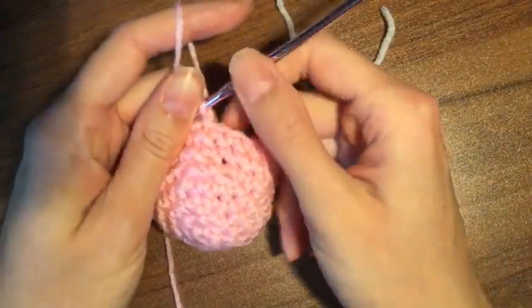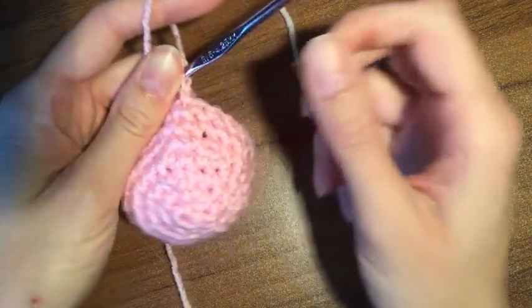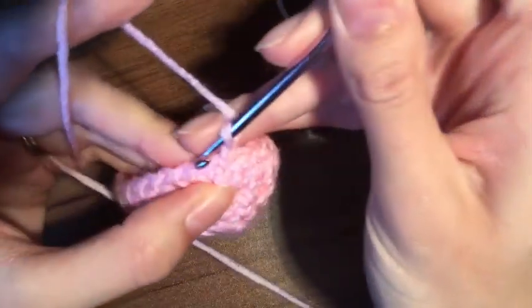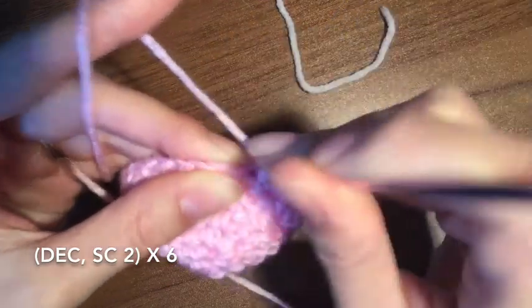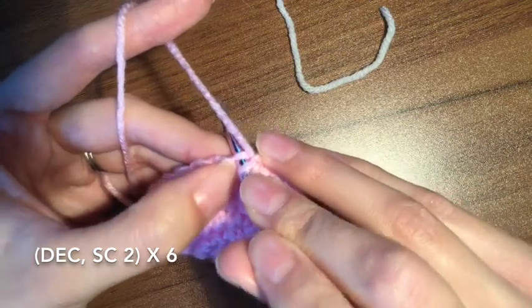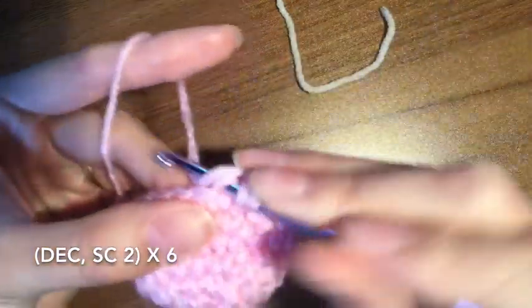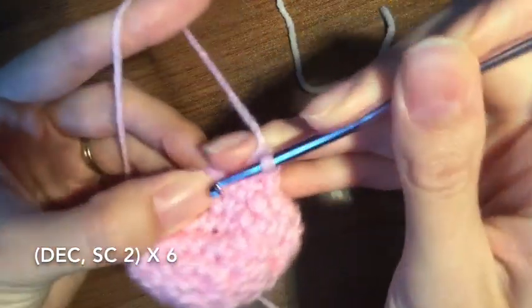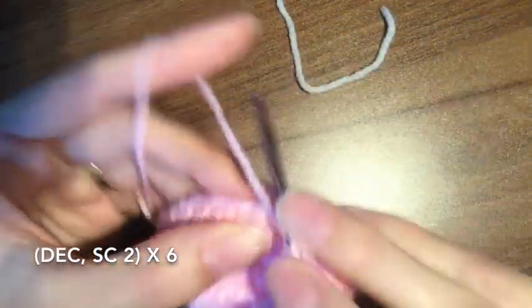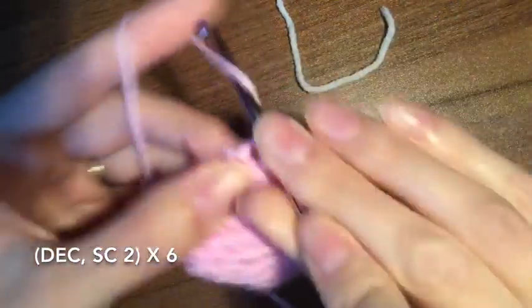So you are now going to be starting on row number eight. You're going to do a repeat: decrease and then one, two — decrease, one, two — and you're going to do that six times and you're going to have 18 stitches in the end. Whenever I work in 3D I like to work in the back loops when I do decreases, so that way it doesn't pull on the final product and you can hide your stuffing a little bit better. So decrease, one, two, decrease, one, two.